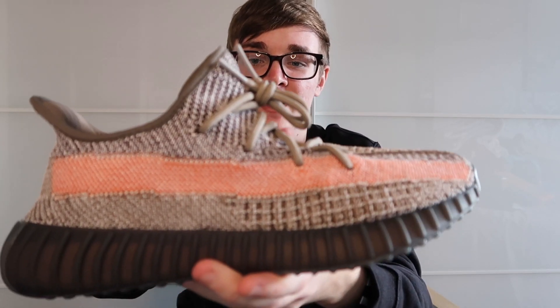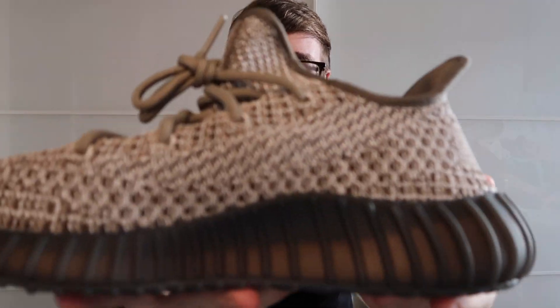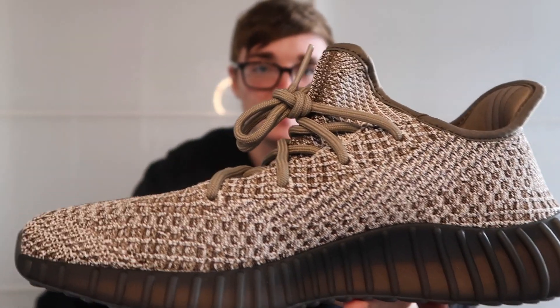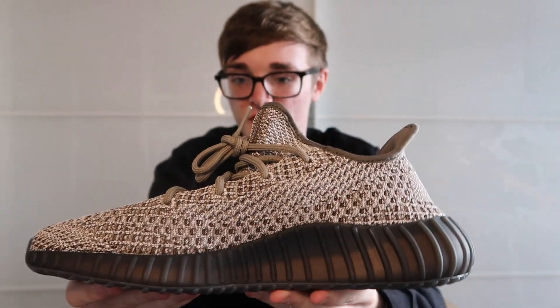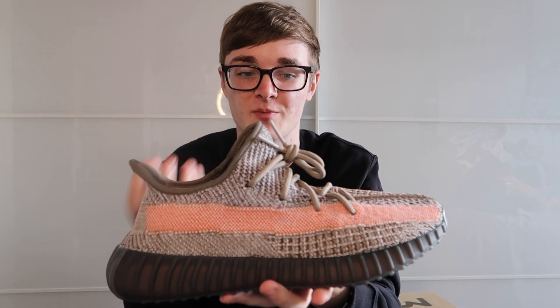Another thing about the shoe is the actual feel — if you rub it, it's got a slightly rough feeling because of the faded coating. But if you put crep protect on there, I feel like this type of shoe with the faded look would be a lot more weather resistant. So if it rains, the water would more likely run off the shoe instead of seep through.